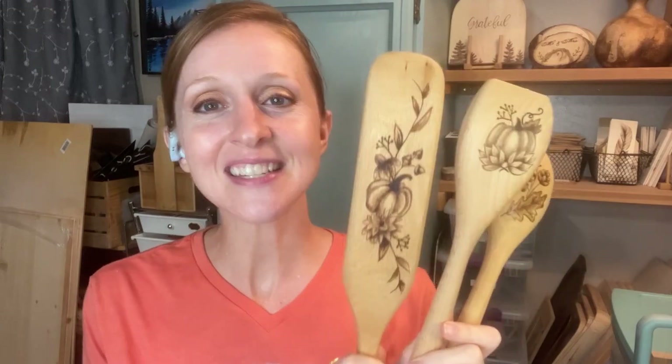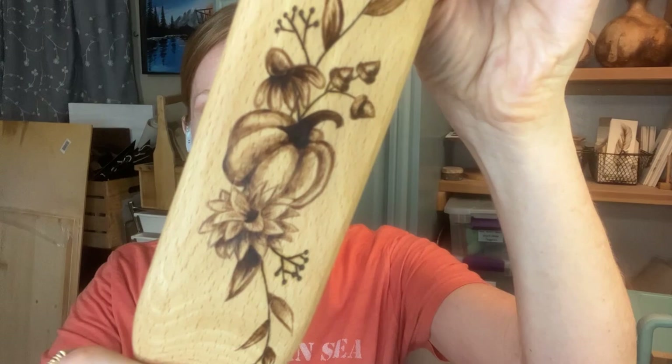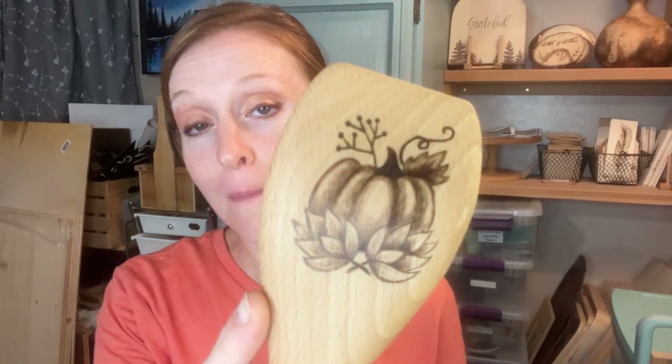We are going to be doing a project where we have spoons, spatulas, and spurtles. Have you guys ever heard of a spurtle? It was kind of a new thing to me and I think they're really cool. This is our project for the Crate Club this month. We've got little pumpkins and flowers, and this one has a little oak leaf and some acorns, and another pumpkin with some hops.